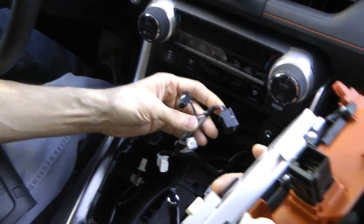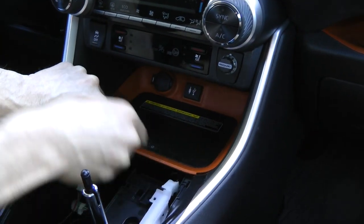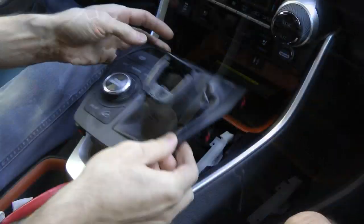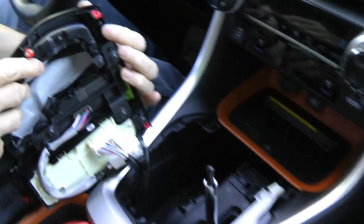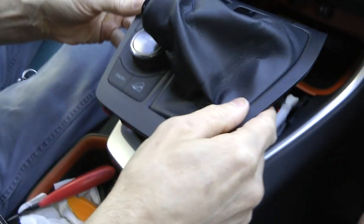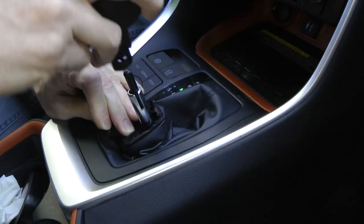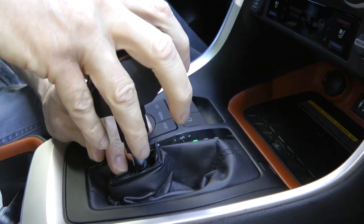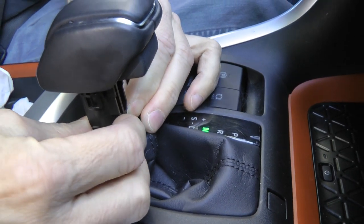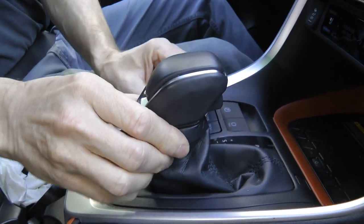Let's put everything back. One more look at this dummy plug — I don't know why it's here, but basically it's useless, with nothing behind it. That's it.